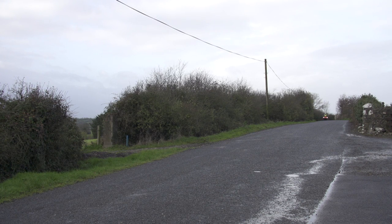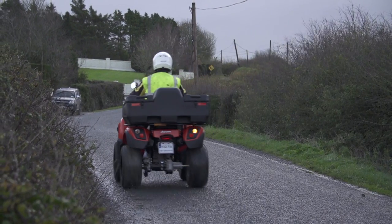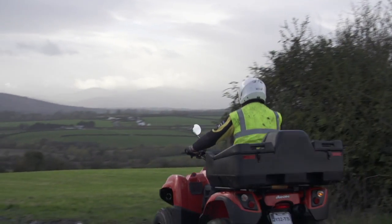Only quads designed for road use should be used on the road. It is essential that the quad is in road-worthy condition, and that it's fitted with lights, indicators and mirrors. The quad must be insured and taxed for road use. The rider must hold a required driving licence.